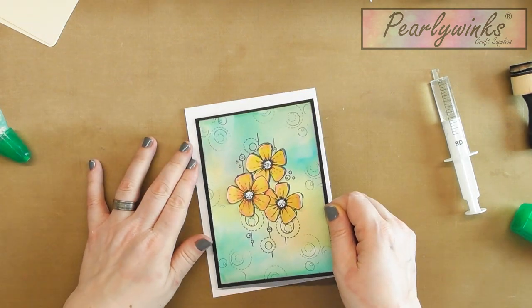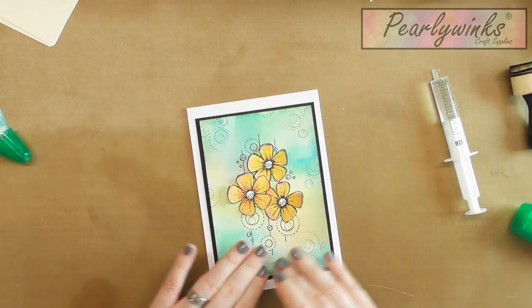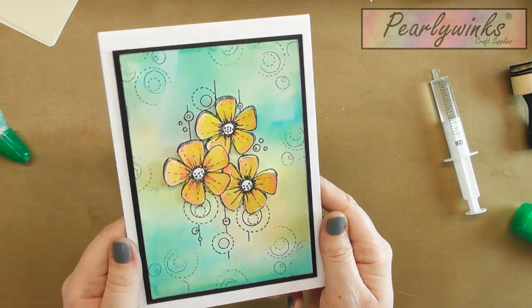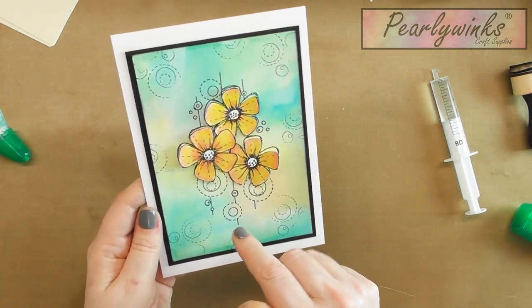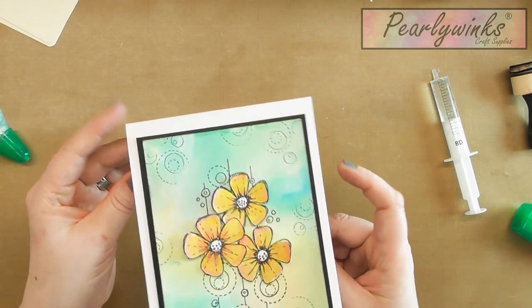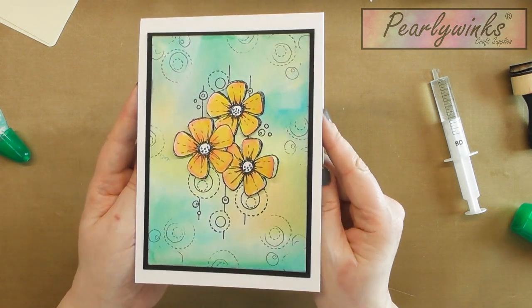I'll use glue gel because it is quick — there you go. Then you can add a sentiment if you want to, add to it with your white gel pen, or any other mixed media stamps that you've got. All I've done is used a top folding note card — yeah, I'm not doing very well today, am I!